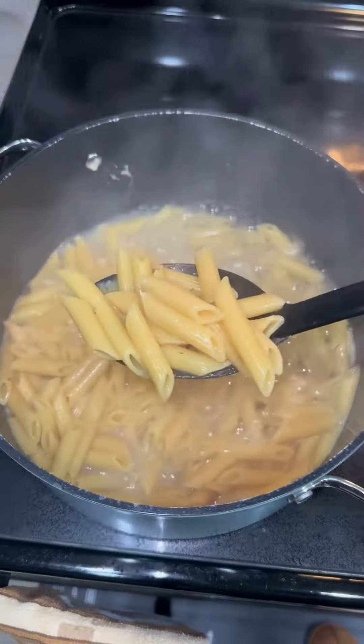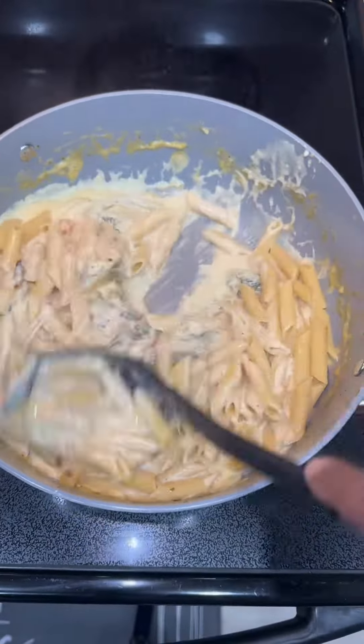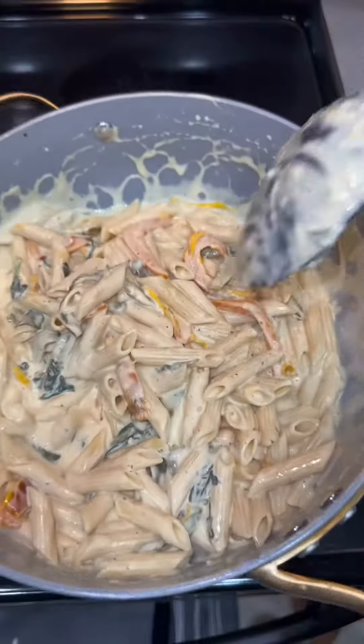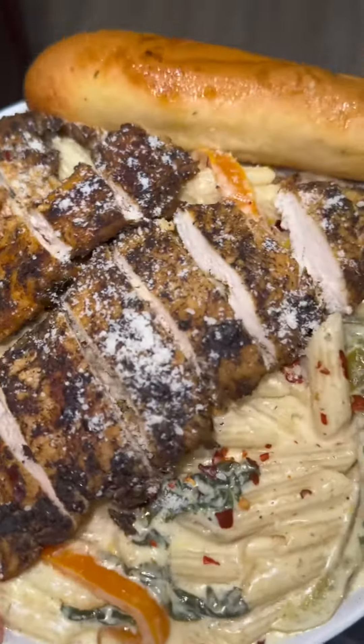Add a little bit of pasta sauce to your alfredo — it's going to come out so moist. I went ahead and added my penne noodles into it, and then voila, I added the jerk chicken on top.